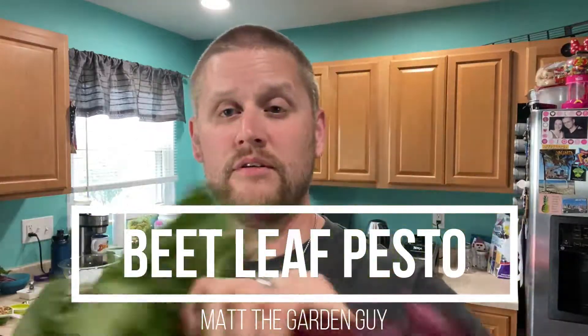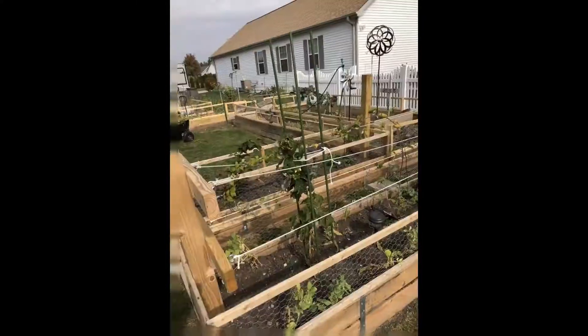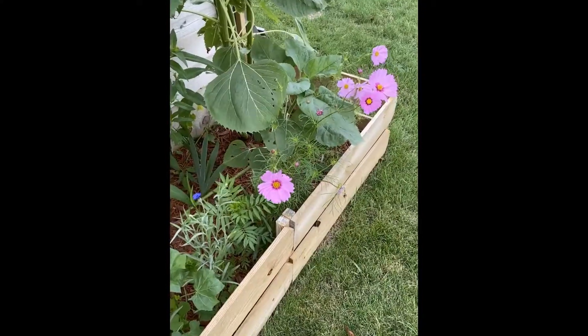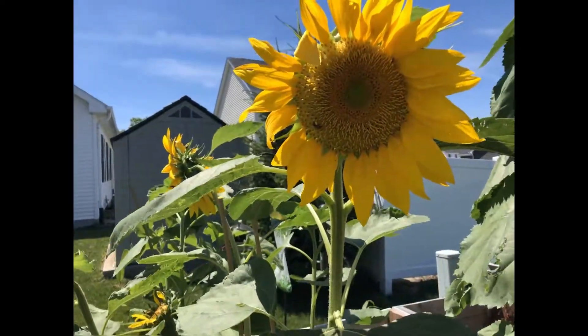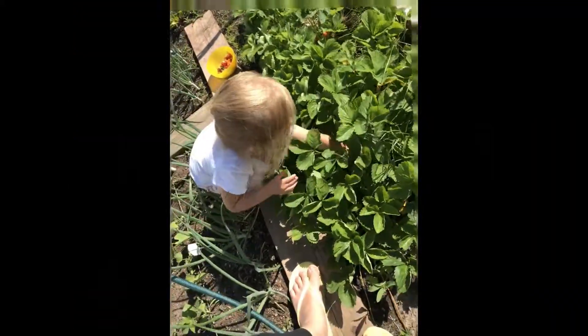Here I got beet leaves with a beet on it. I got some of my basil and a garlic. These three items are from my garden. I'm going to use other things that are not from my garden, just like the oils, the salt, and the nuts.